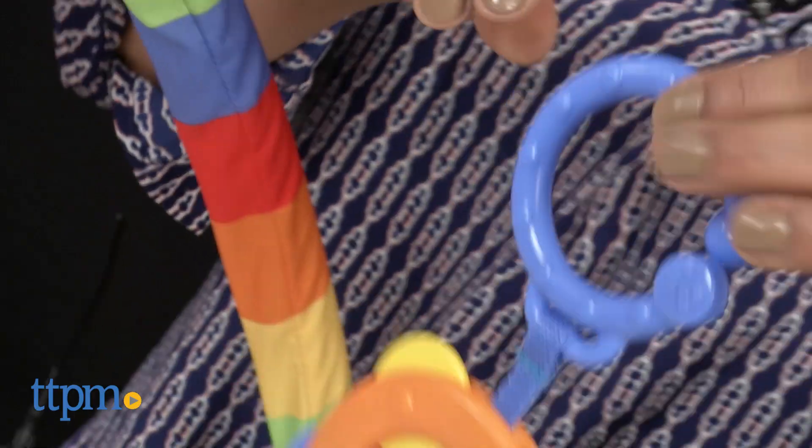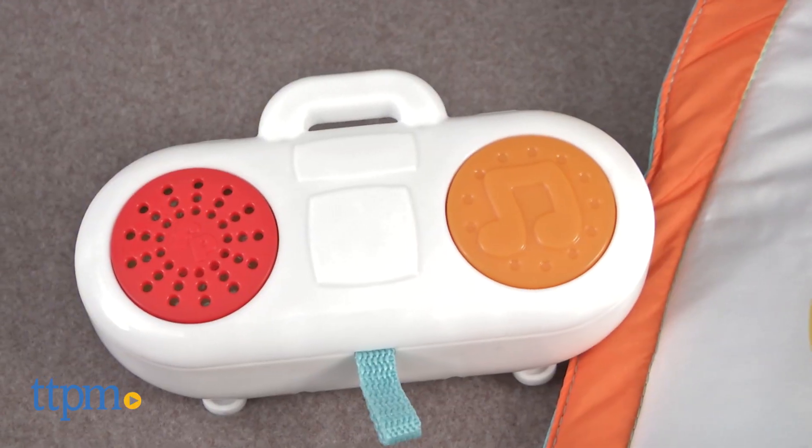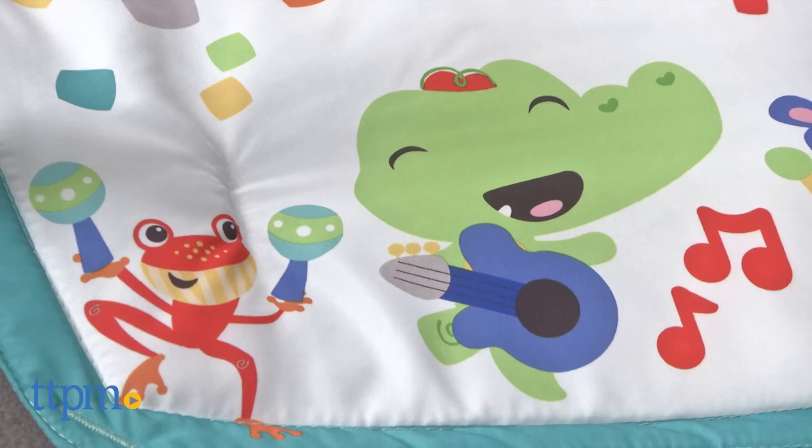All toys attach and can be attached to strollers or car seats. A boombox speaker is also included for a rockin' good time. A 30-minute timer on the boombox plays music for baby to listen to.